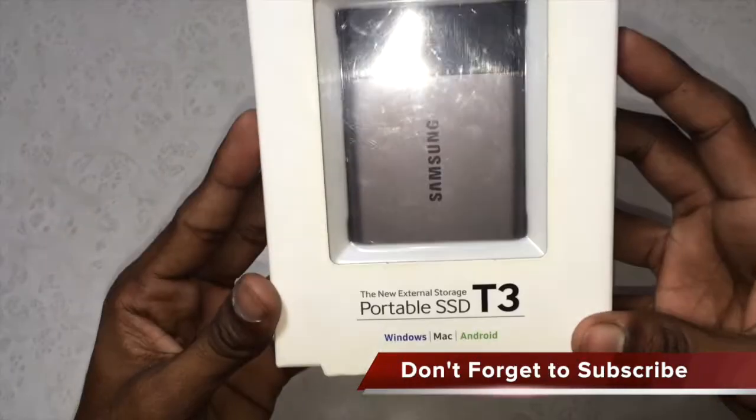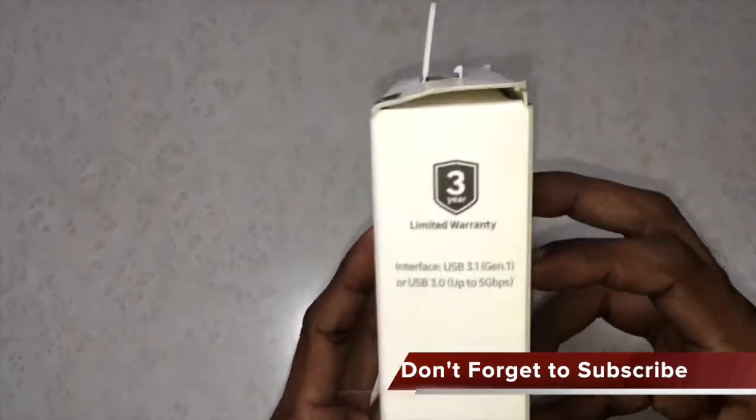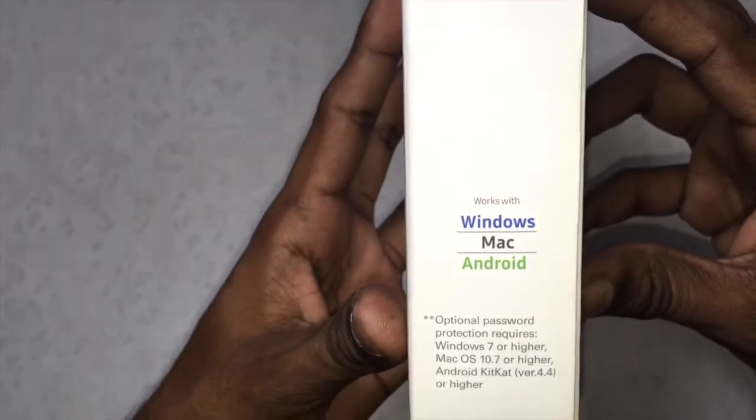Hey guys, this is Raul here. Today I'm going to do the unboxing of the Samsung SSD, so let's get started. On the front it mentions a capacity of 500 GB, and this SSD comes with a three-year warranty.